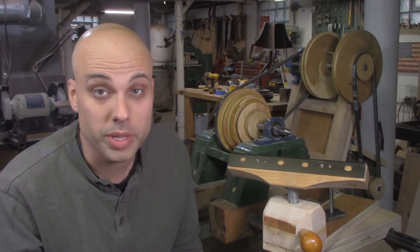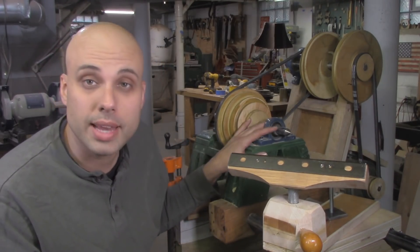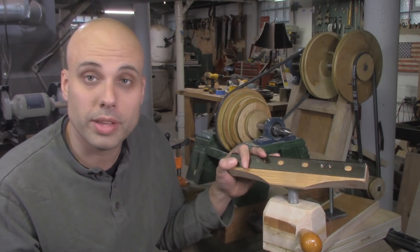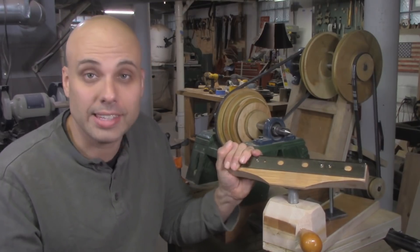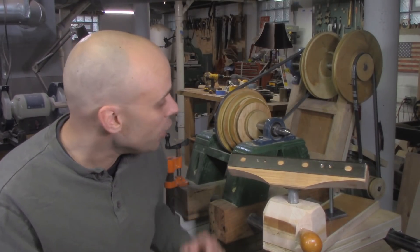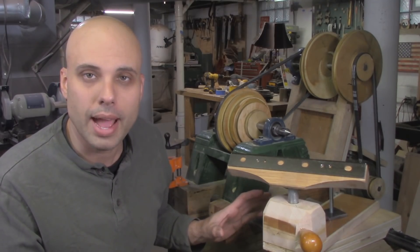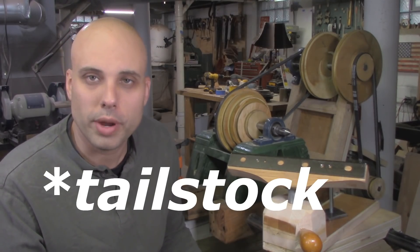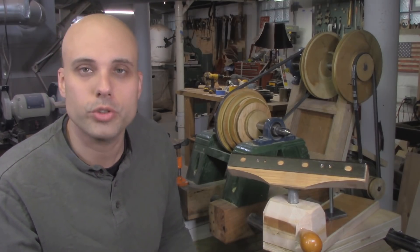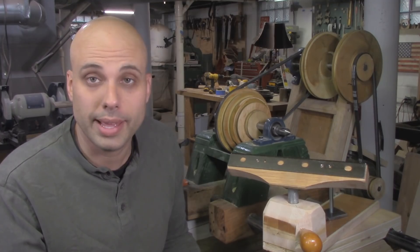So now the real lathe is really coming together. I've got a completed headstock and spindle capable of eight different speeds, and a tool rest that's fully adjustable and locks down really solidly. I'm almost finished with the machine. I know I could probably turn something on it right now, but I really want to finish the lathe first and get the entire machine built so I can spend a week or two refining and debugging it before I release the plans.